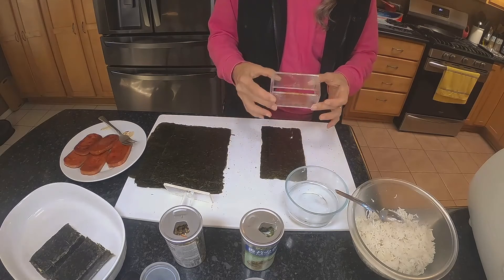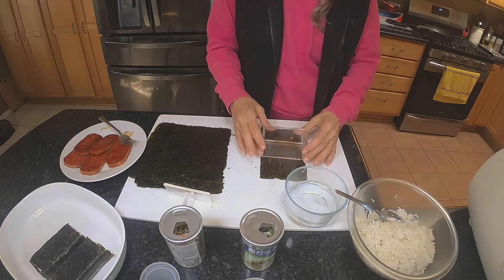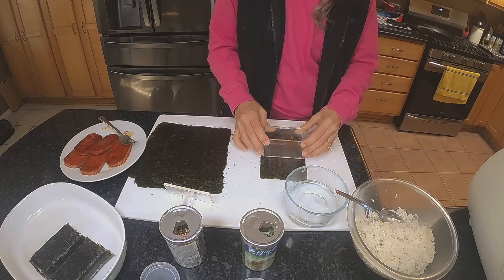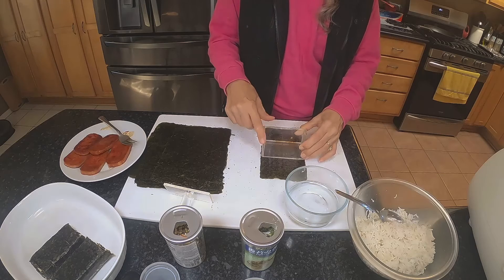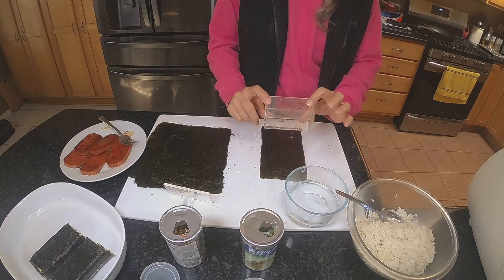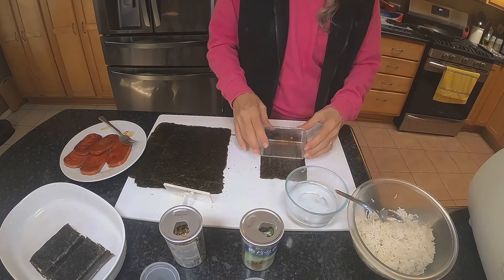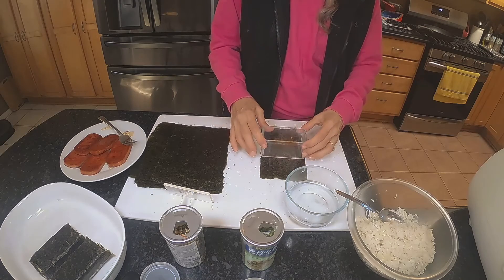Now this little device — before we came across this, we ended up ordering it from Amazon. But prior to that we didn't know what to use, so we cut both ends off the Spam can and used that as the mold, which is actually the same size. So if you can't find the device anywhere or you just want to improvise, you can do that as well.